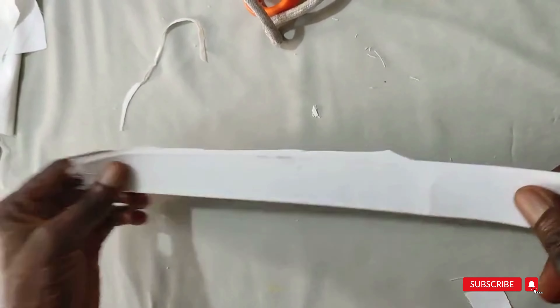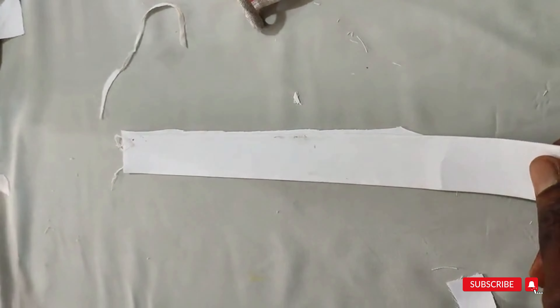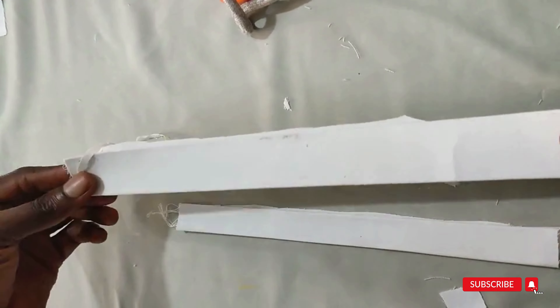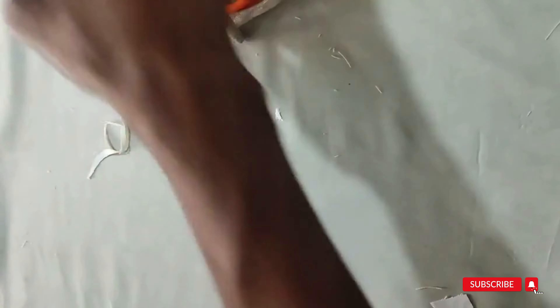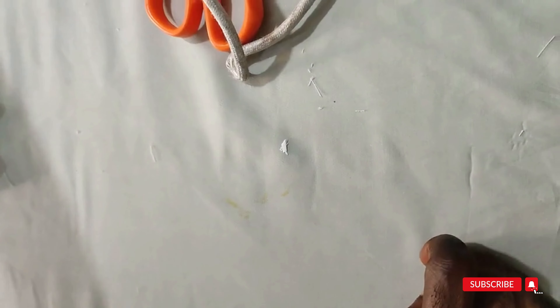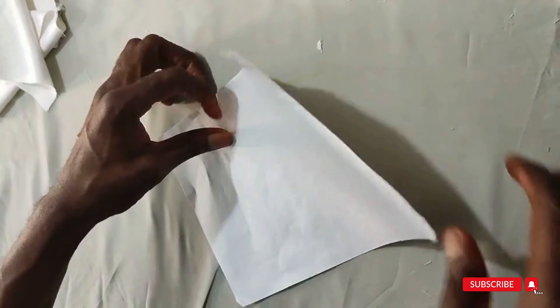When through with the bigger placket, open it and cut the part that has no paper gum — the reason being so it won't show at the down when fixing it. Now we have these two: the smaller placket and the bigger placket.